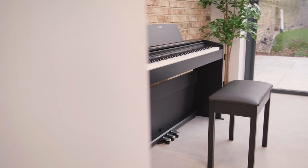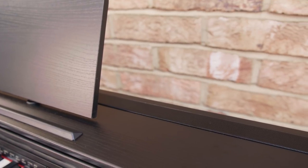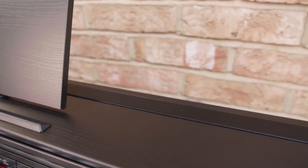As the flagship in the Privia range, the PX-870 redefines what a slimline piano can do. This is thanks to a number of features that are unique to this particular model. As well as an enhanced piano sound that includes string resonance, the PX-870 also has an additional set of speakers. This gives a wider sound projection and a more powerful overall volume.